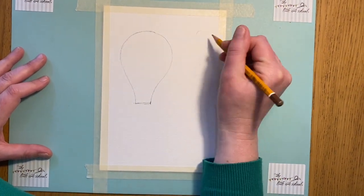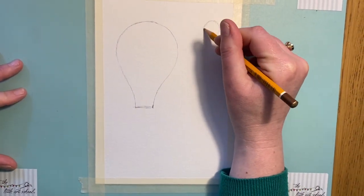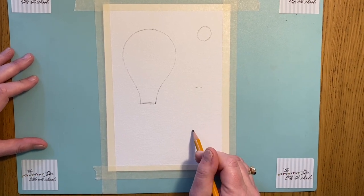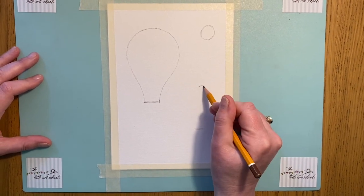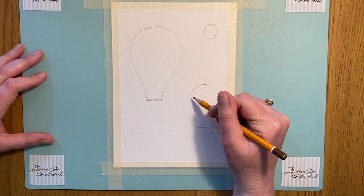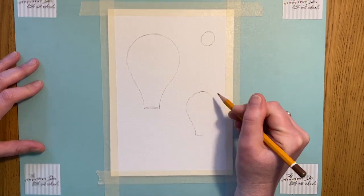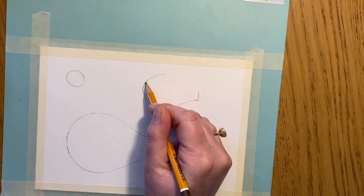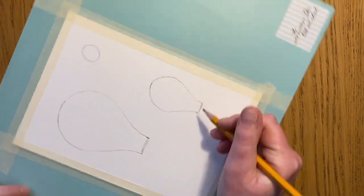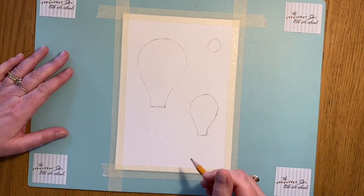Then we'll get another one in here, and this one I'm going to really use that shoulder to get a nice circle. This is our distance one and that's a circular one. Think about where you want the top, think about the bottom line, and then taking it out just the same as the other shape, slightly smaller. Same on the other side — I just have to turn the page. So that's my three balloons: one, two, three.